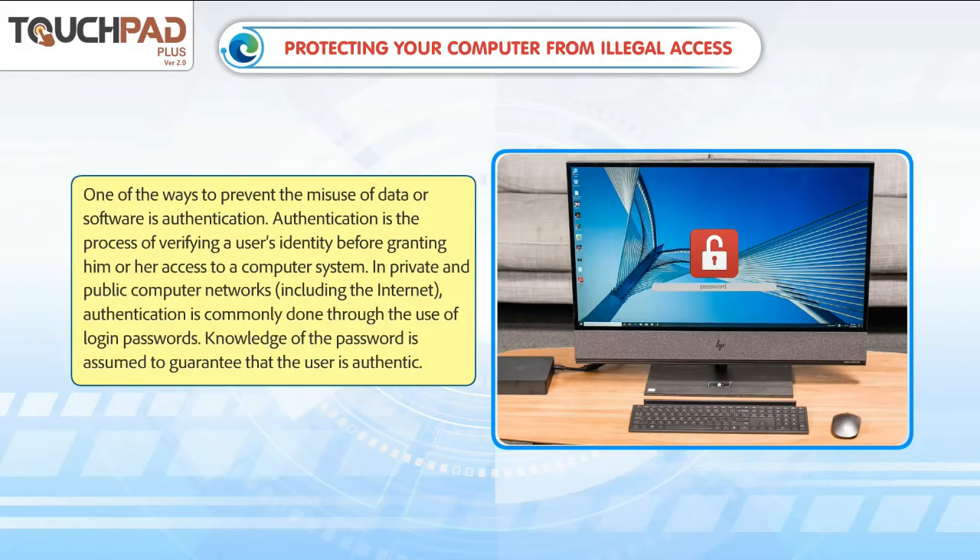Authentication is the process of verifying a user's identity before granting him or her access to a computer system. In private and public computer networks, including the internet, authentication is commonly done through the use of login passwords. Knowledge of the password is assumed to guarantee that the user is authentic.